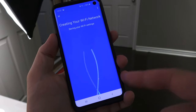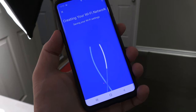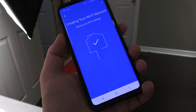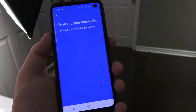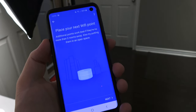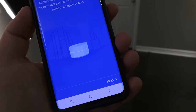Worth mentioning: the only way you can configure these devices is with a mobile device — apparently there's no browser version, so you need either a Google Play or App Store enabled device. The app then connects to Wi-Fi, asks how many more points you have — we've got two more — and activates the mesh network. Now it says to place your next Wi-Fi point, so I'm going upstairs.